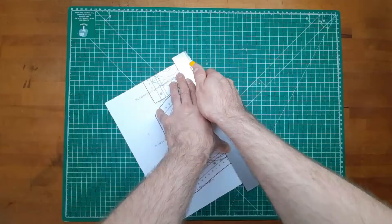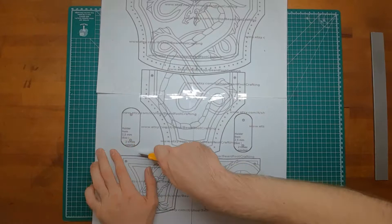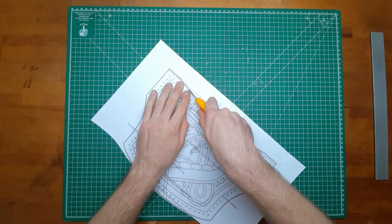As always, start with a pattern, print it out, cut away the edges and tape it together. Separate the big pieces from each other and then cut them out in detail.